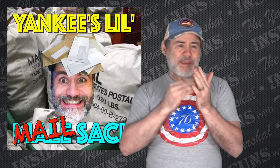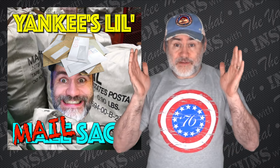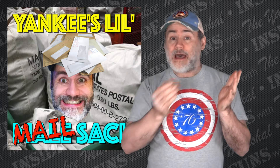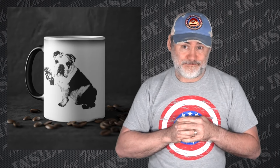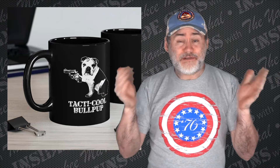Before I do, though, I need to make a statement and issue an apology to my supporters — the people that have been supporting my channel, especially the ones that bought a mug yesterday, the Mavis Memorial Tactical Bullpup mug. Someone pointed out to me last night that the mug is being made in Poland — it's a color-changing mug coming from Poland. So I have changed the mugs; they are now being sourced by an American company. I try to buy American when we can.